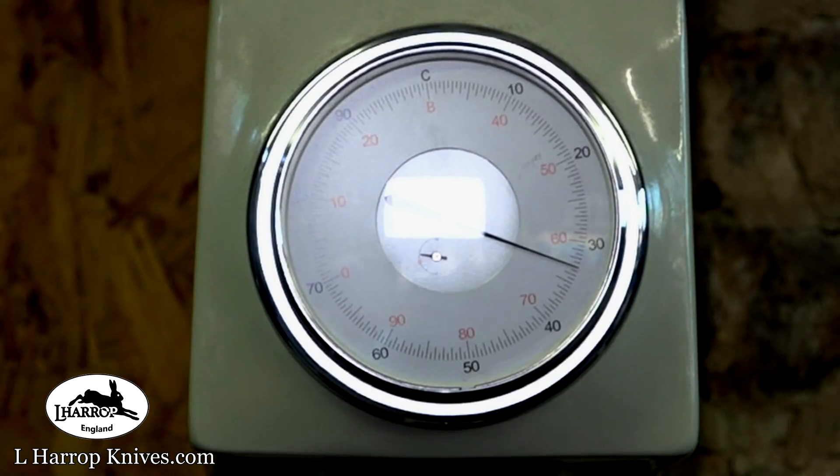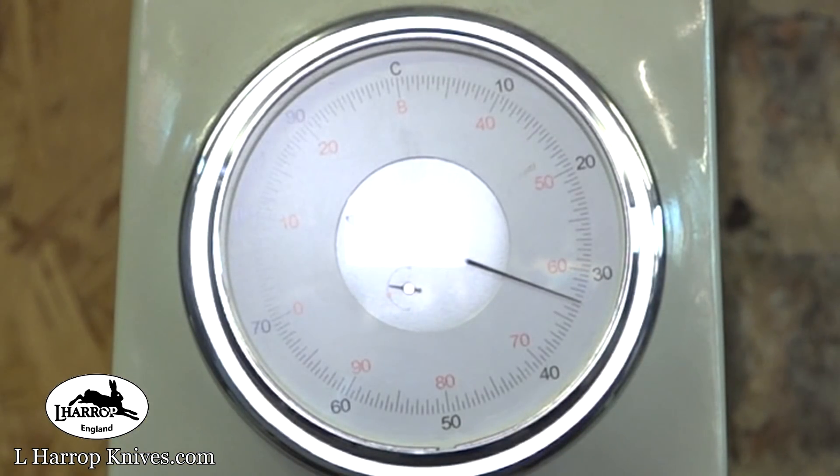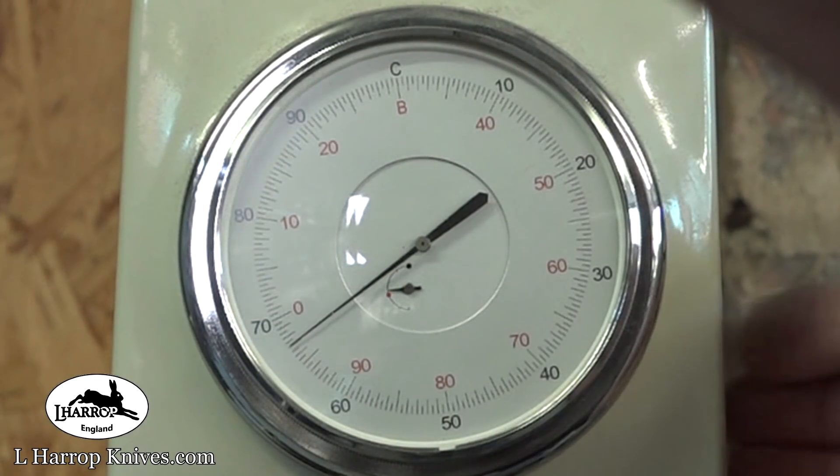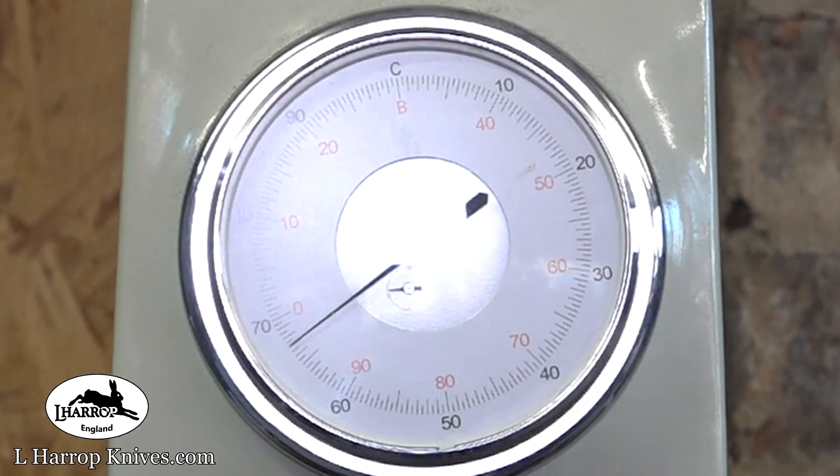With my particular method and recipe, we have 65, 66. We have about 67 on that, which is pretty good.